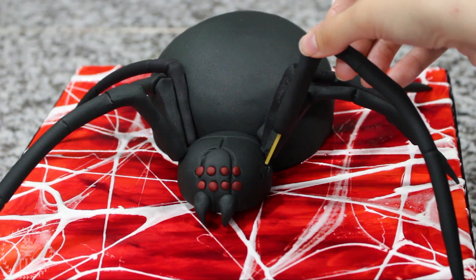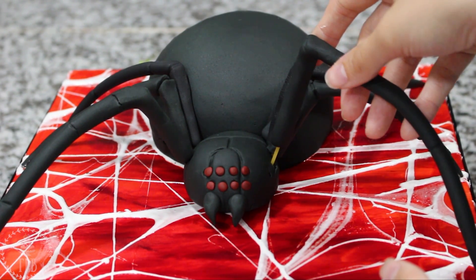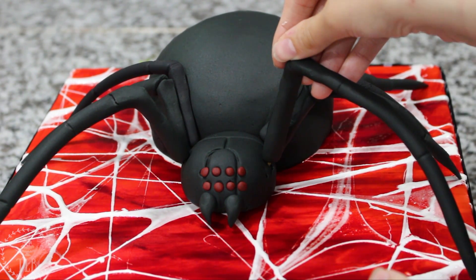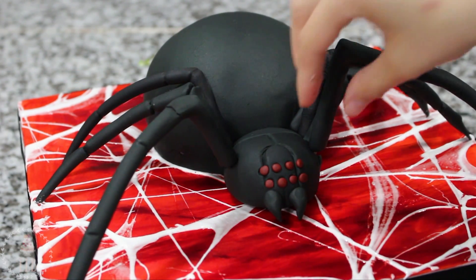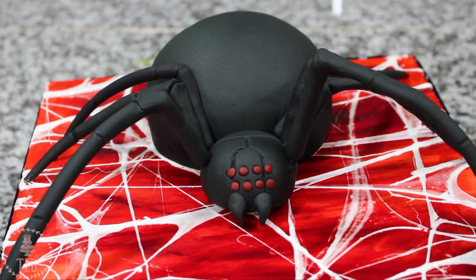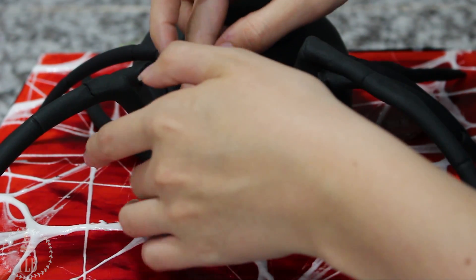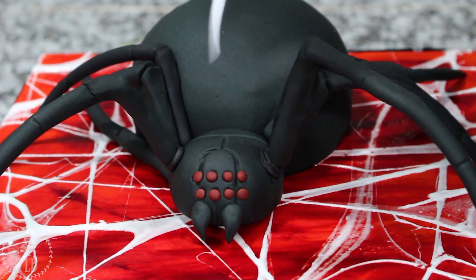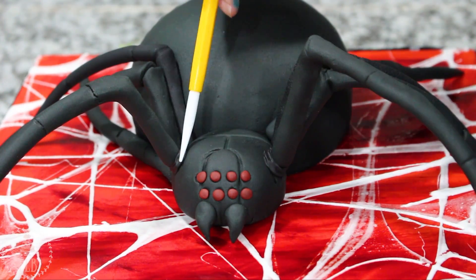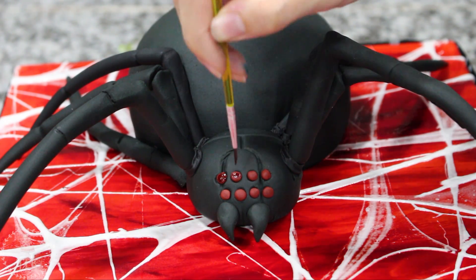Once the legs were dried I added them to my cake. All eight need to stick into that front head part if you want to be anatomically correct, so it took a little bit of maneuvering. I started with the four smaller ones going into the center, next I added the two front legs, and then the back legs. I rolled out a sausage of black fondant and wrapped that around each leg right at the base, using my fondant tool to blend it in. To make the eyes look a little juicier I took some red food coloring gel on my paintbrush and brushed over each one.